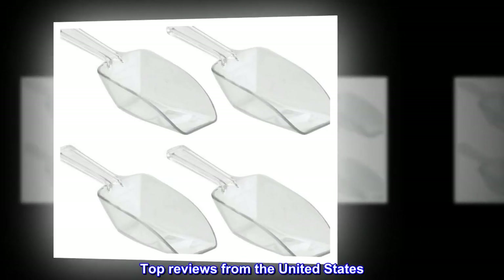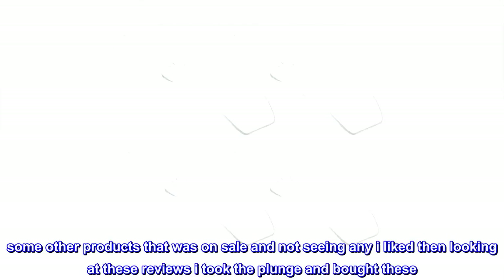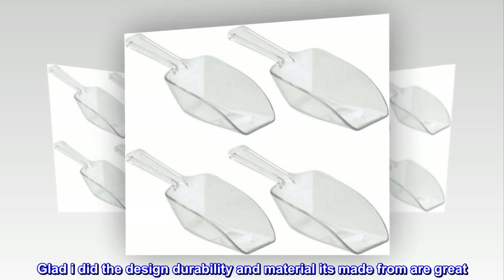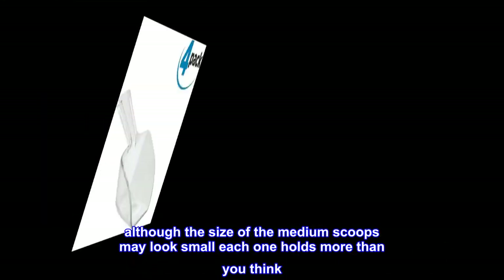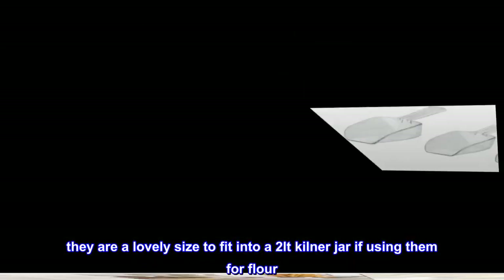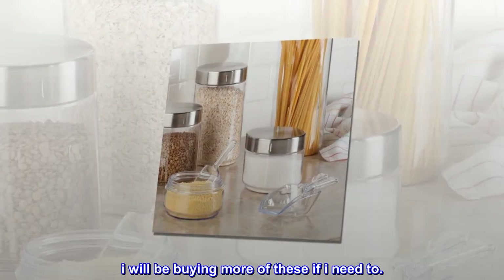Top reviews from the United States. Holds more. Some other products were on sale and not seeing any I liked, then looking at these reviews I took the plunge and bought these. Glad I did — the design, durability, and material it's made from are great. Although the size of the medium scoops may look small, each one holds more than you think. Literally a small mountain of flour and doesn't spill much. They are a lovely size to fit into a 2-litre Kilner jar if using them for flour. I will be buying more of these if I need to.